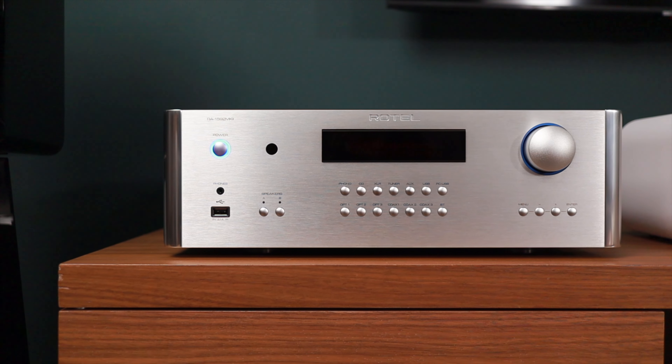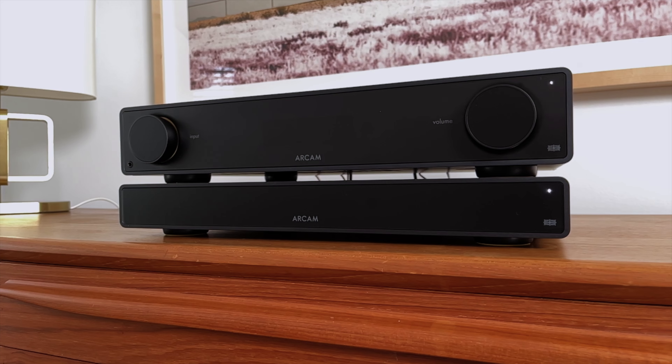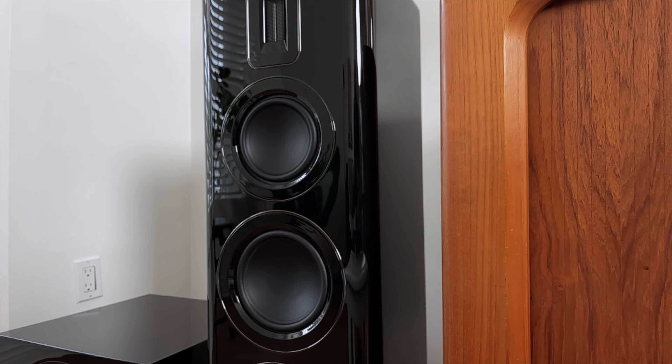I also switched between the Rotel 1592 Mark II and the Arcam A25. The Rotel has 200 watts Class AB versus the Arcam A25 with 100 watts Class G, so there are power differences for sure. What I noticed is that with the Revela 2 floorstanders, they sounded warmer with the Rotel, but not so much with the Revela 1s. The bass and mid-bass had more control when paired with the more powerful Rotel, but again not so much with these — I think because the Revela 2 has a dedicated mid-range driver and one extra bass driver.